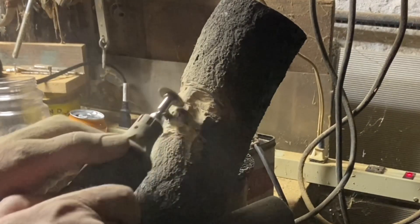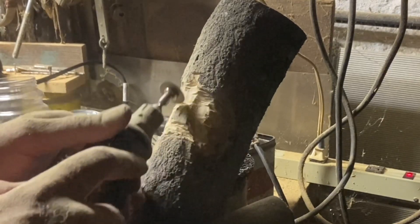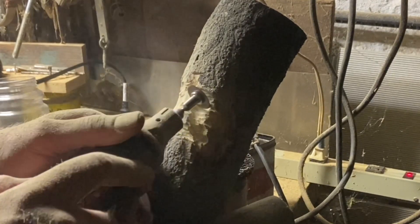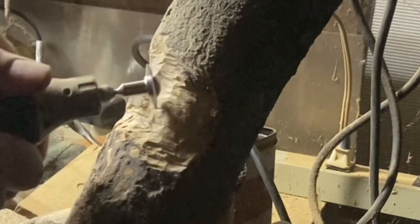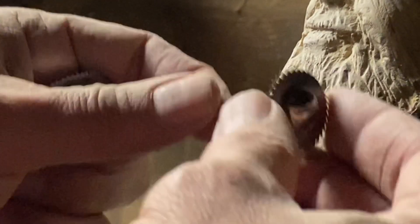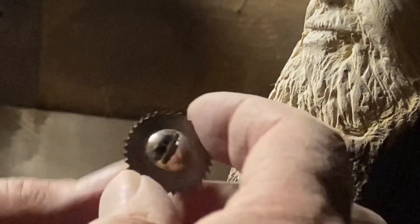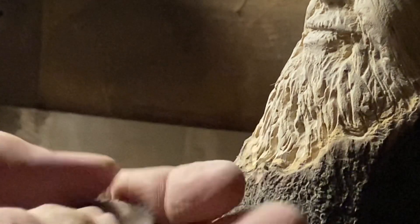This chunk of wood is about maybe three inches in diameter and recently came down. I think it's dry enough. I went ahead and started carving on it using these miniature saw blades — they look like miniature circular saws and they really cut through the wood pretty easy.